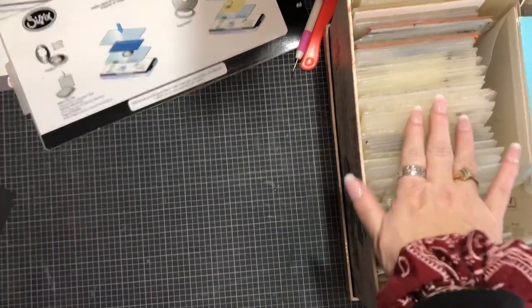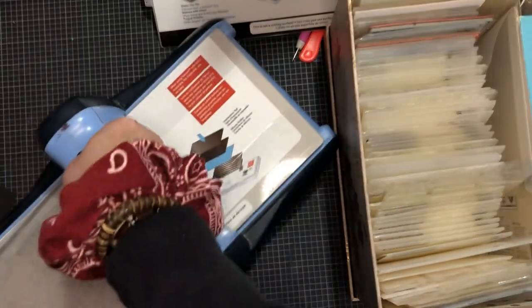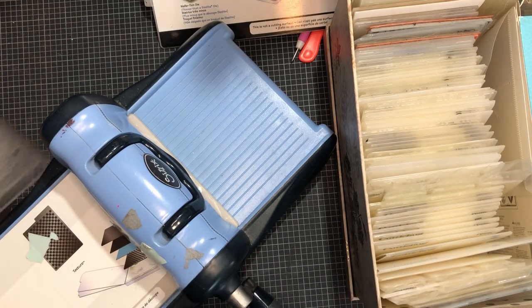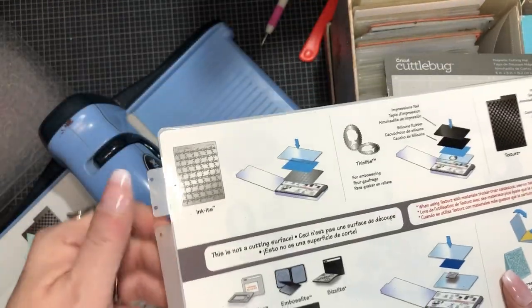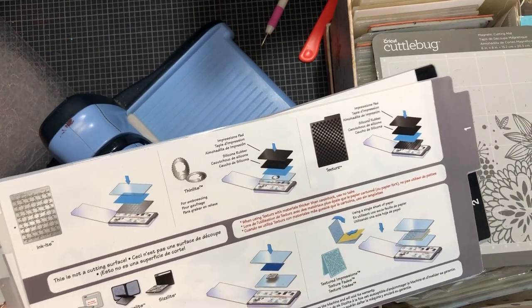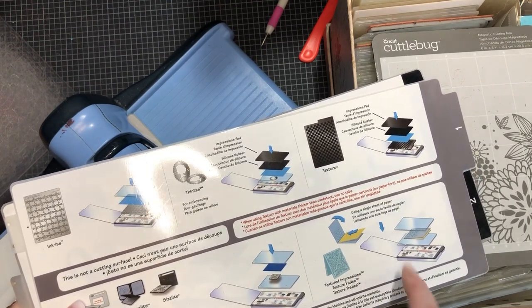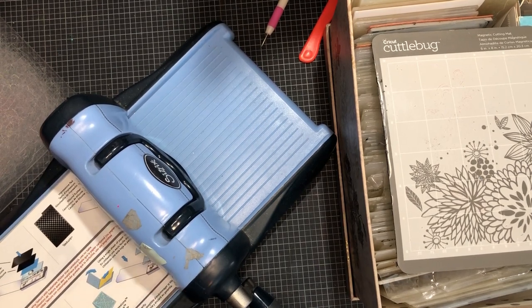Now let's use the big one - this is my Big Kick. It also tells you sandwich recipes right on it, what to do for different types of dies. If you have a wafer thin die or a thin lit, it tells you which plates to use. It's a number two plate setup. These are your texture plates, so you have to figure out what sandwich works for your machine. It's been a while since I've actually embossed.